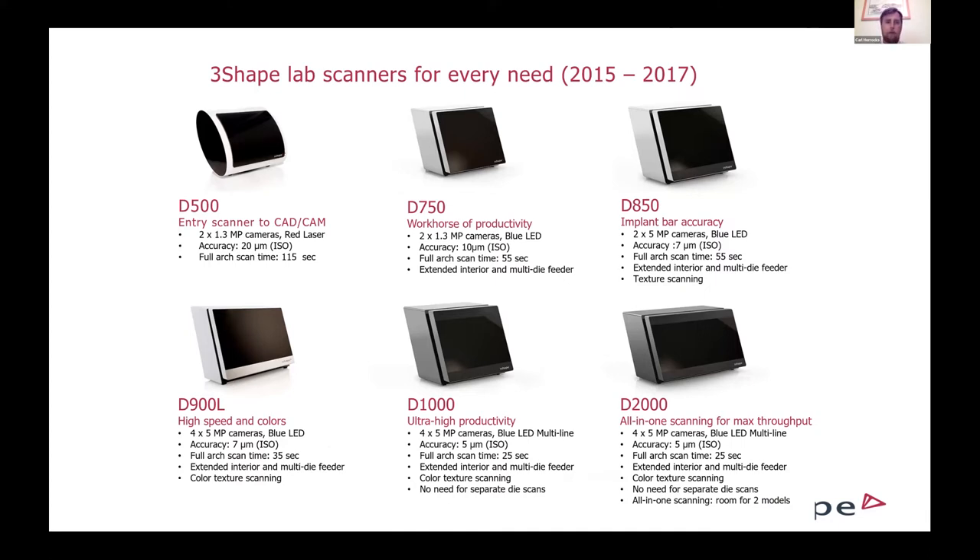Between 2015 and 2017, we had a great generation of thicker, more accurate, and larger interior space scanners. This is where we introduced the ability to scan an articulator using a transfer plate — accessories included with the scanners that allowed you to take a mounted model off the articulator and place it on a specific transfer plate to scan in these box scanners. We also came out with the D-2000 scanner — the first and only scanner where you can scan both models at the same time, put both impressions in, close the door, hit scan, and the workflow was streamlined.